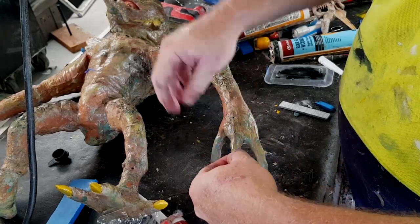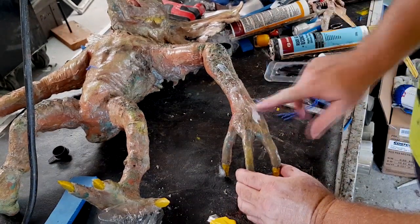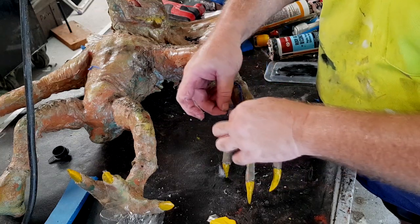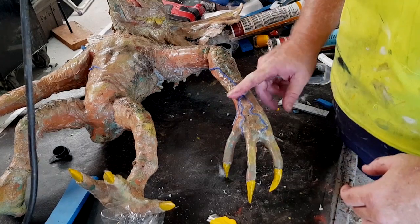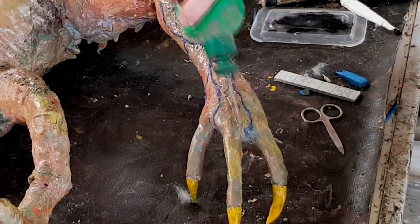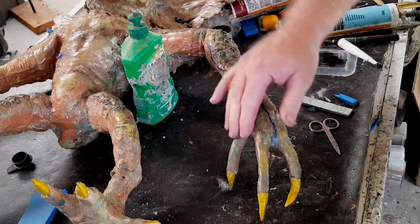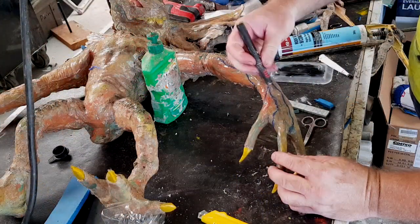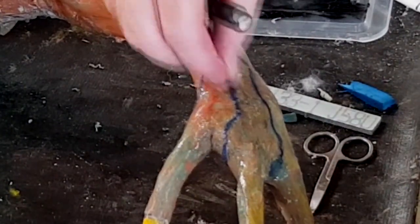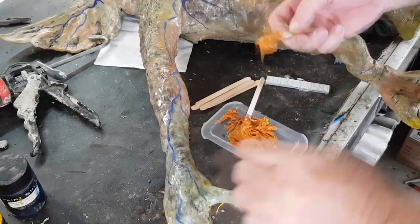I'm going to put in some vein details over his ears and body that I think are lacking a little bit on the original. Once they're sealed in place I can go over it with the final coat. The way you can see the veins at the moment they're far too prominent, and this final layer should give a nice translucent effect that allows you to see the veins through and under the skin rather than just sitting on top.